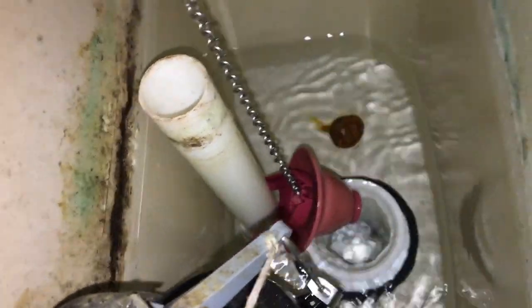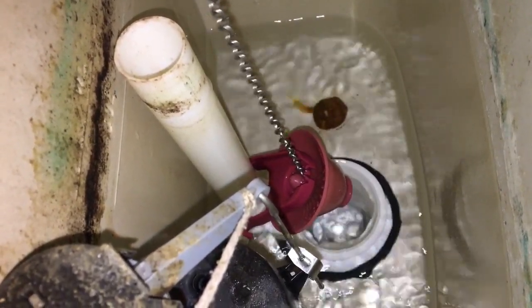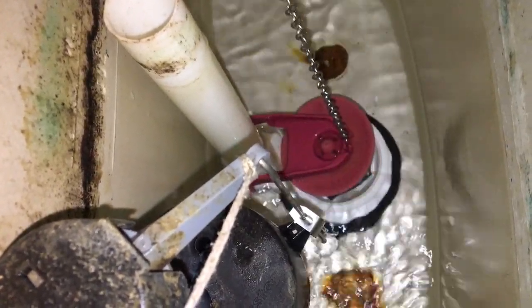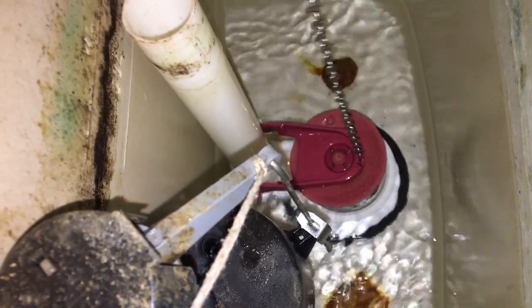Look at the shape of that rubber — it's deformed. The top edge is sort of shriveled up a little bit, and you can see there's a gap down the side here. That's where it's leaking. So to repair it, you just replace the rubber stopper. I'll show you what we've got.